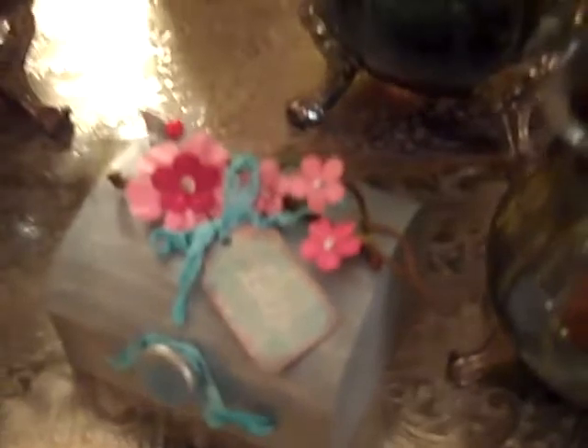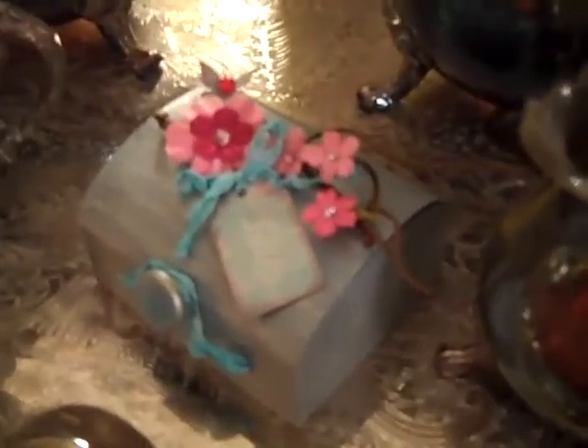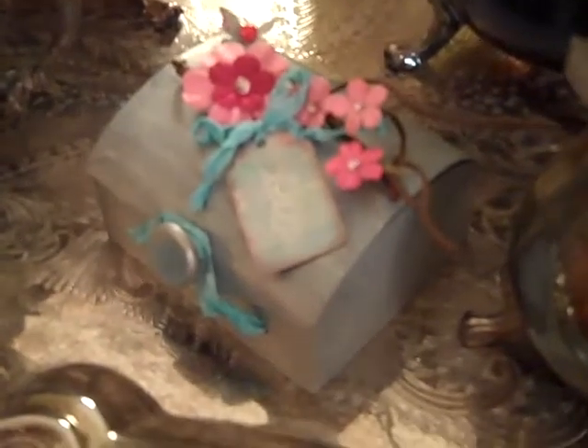Hi everybody, this is Roxy and I just wanted to tell you about the Sweetie Valentine virtual crop on Saturday, starting at 11 central time in the morning and going all day long until midnight.